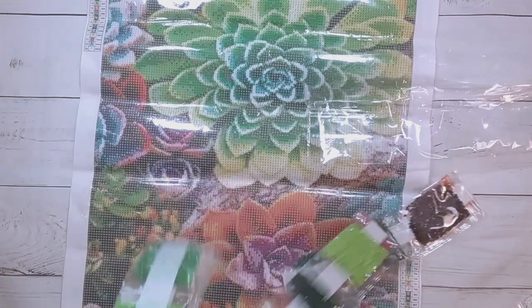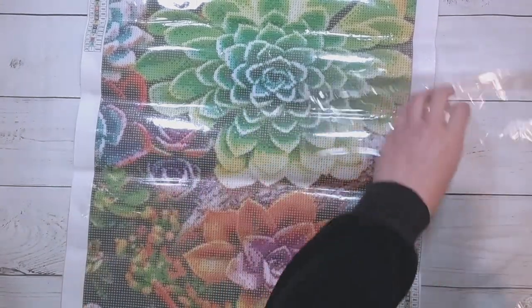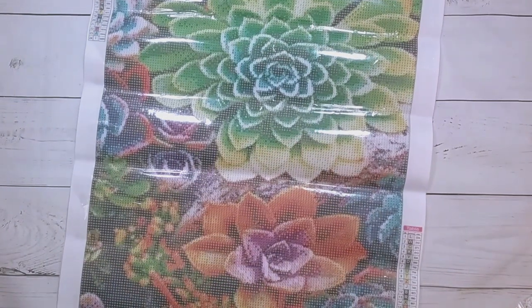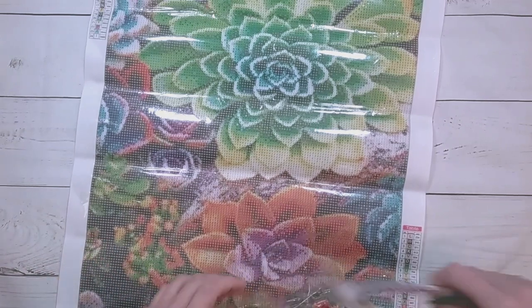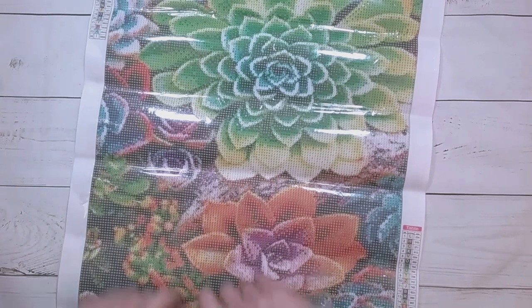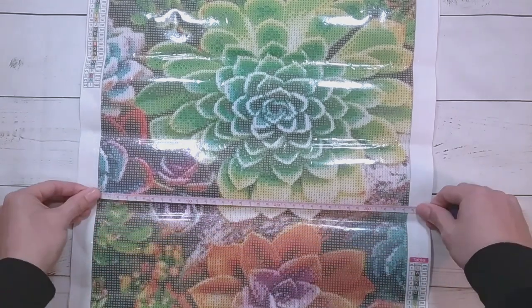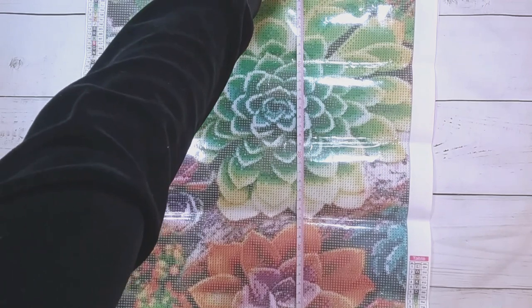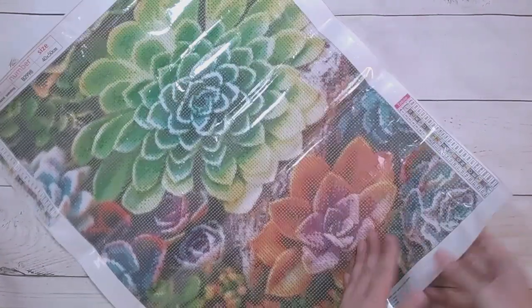I think this is 8.99 euros. Let me put the drills back in and measure it. It's 35 by 44 — a pretty decent-sized one.